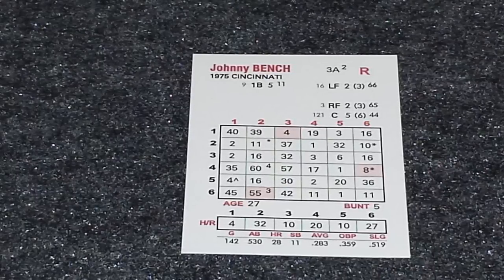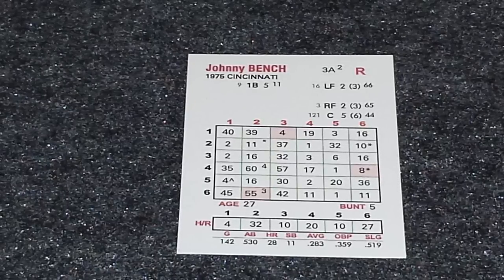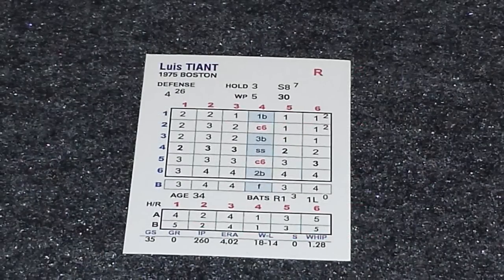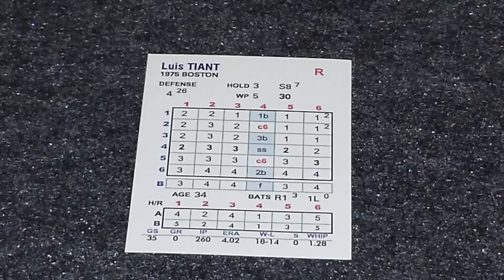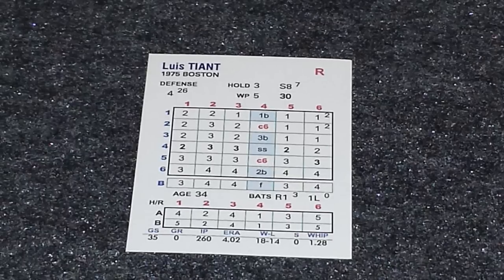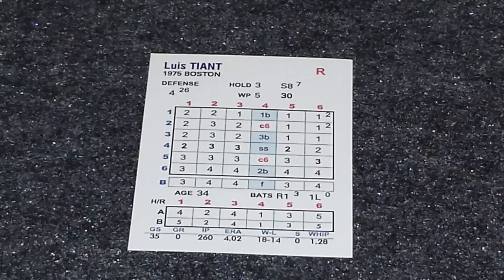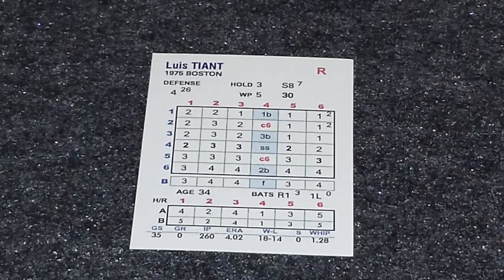The grid that's in the middle of the card will help us determine the results of each at-bat, which we'll go through in a sample of play. The pitcher cards will again have a defense rating at the top. They'll also have a hold rating, as well as a wild pitch rating, and then an endurance rating on the side. And they'll have the 6x6 grid in the middle, which will determine the results of each at-bat.